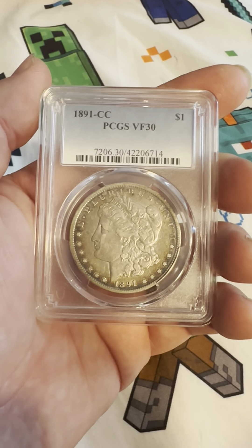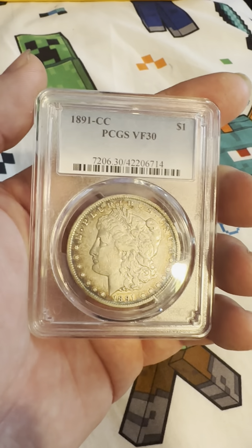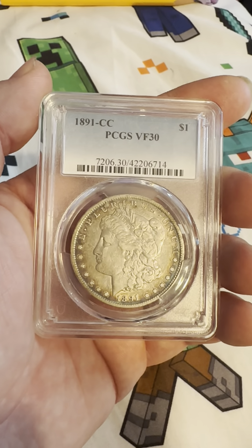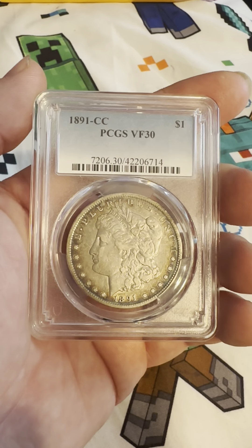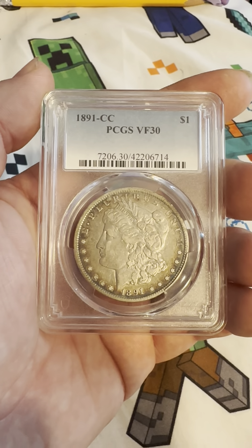Hello everyone, thank you for joining my YouTube channel. If you haven't already, like and subscribe. Today we have an 1891 CC Carson City Mint Mark PCGS graded Very Fine 30, or VF30.